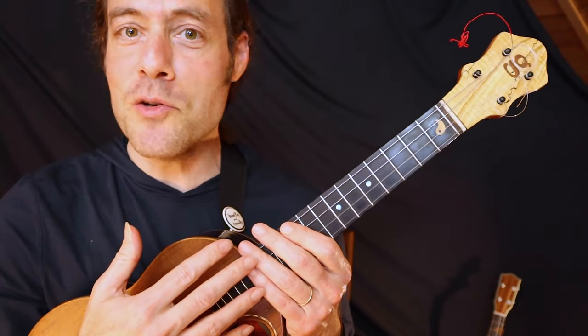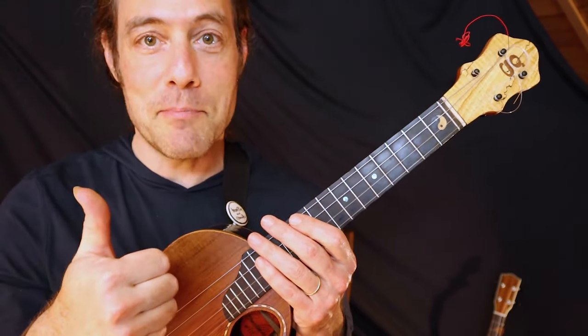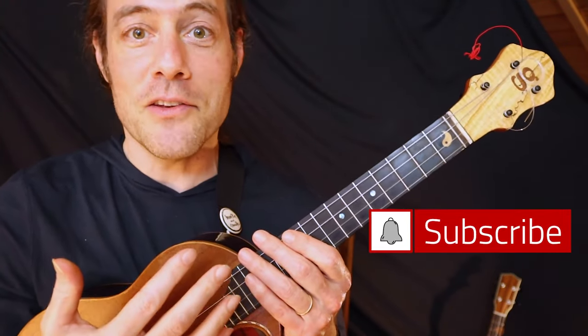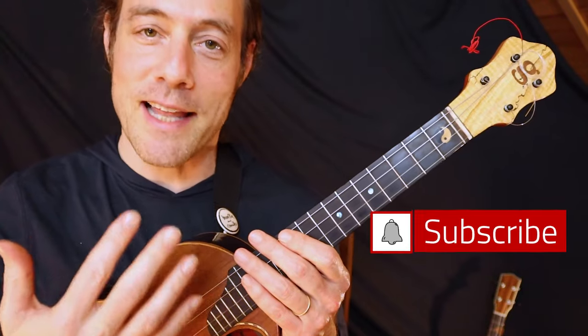If you're getting some value out of this video, will you do me a huge favor and hit the like button? Really appreciate you being here. Hope you'll share this video, and please subscribe to this channel for more tips and tricks like this one.